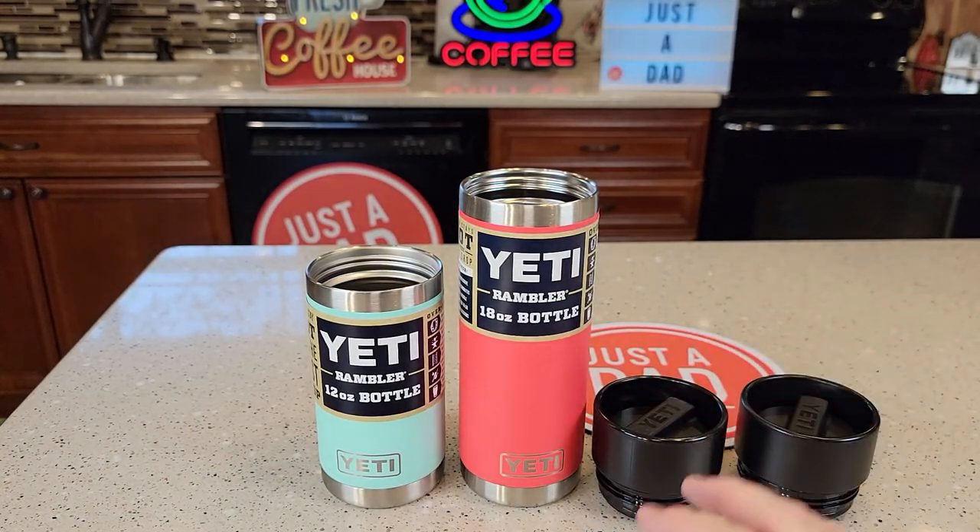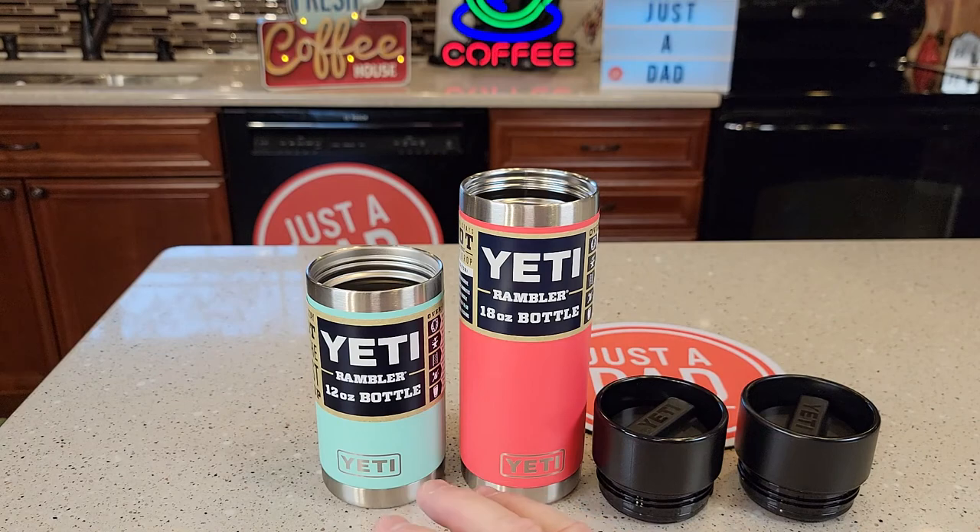Everything you see here is dishwasher safe. Double wall insulation is going to keep your coffee hot or your water cold. I hope this video helps. Thanks everybody for watching.